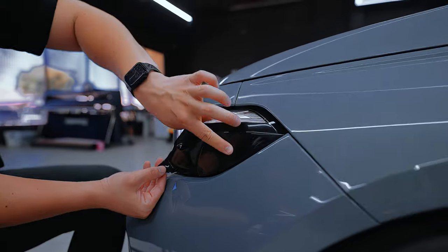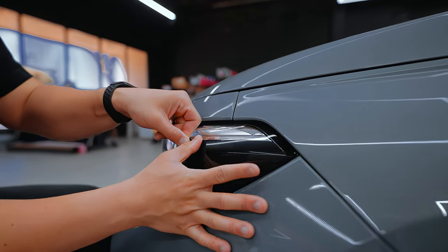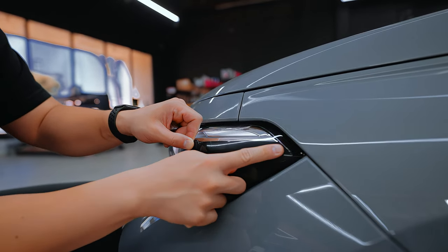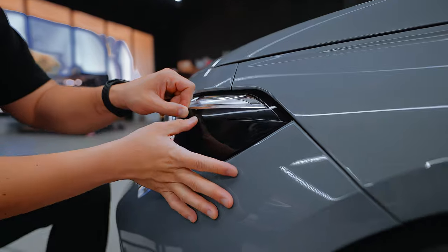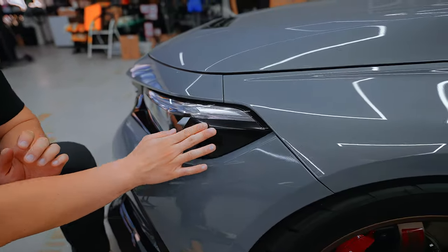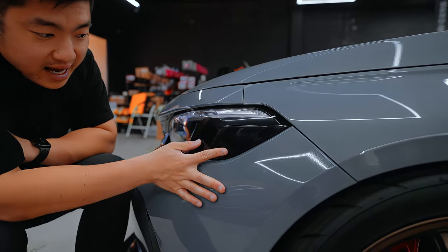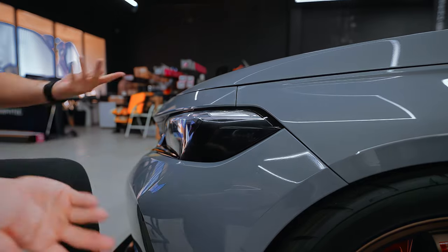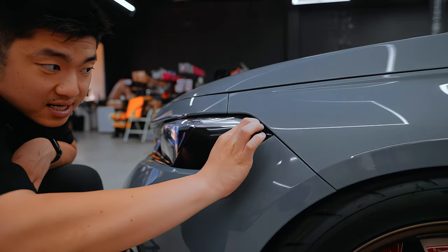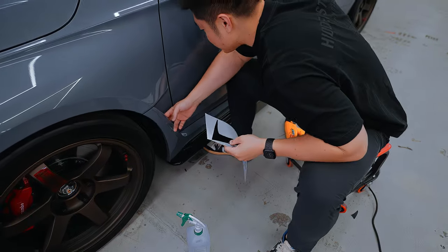Work from the inside out. As you can see I have some creases right here, but you can just pull back because it's such a good vinyl — you can use your fingers and it'll come right off. There's another extra layer of film on top so don't worry about minor scratches right now. I used a little bit of heat on the creases, pulled back, did some minor stretching, and didn't even need a squeegee. Done. Now I'm going to peel the protective layer film on top.